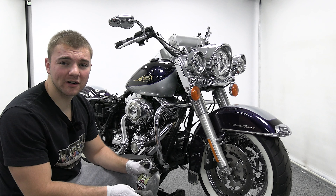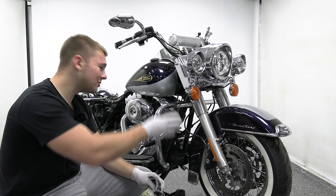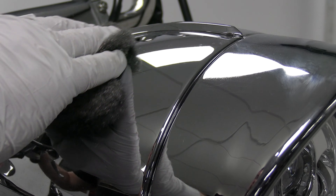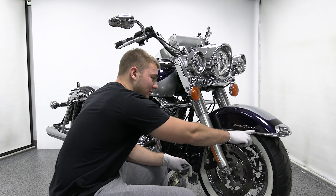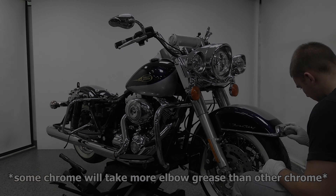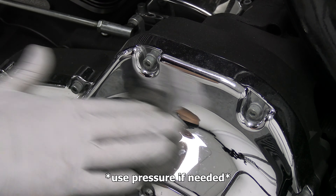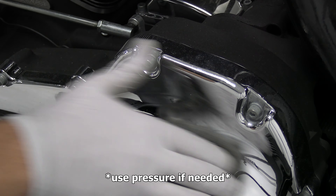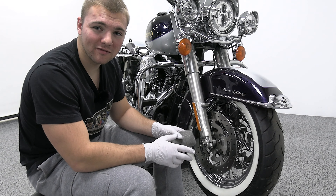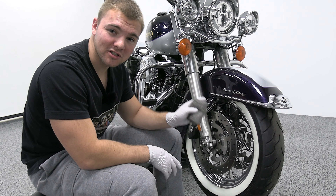Now that we got the bike on a lift and stripped down as much as possible, we're going to take our grade quad zero steel wool like I talked about earlier and just wipe all the chrome down. You want to be very careful about hitting the paint with the steel wool — it will scratch it very easily. Since we have a chrome wheel, I'm just going to use the steel wool and clean that first. I'll put some footage of me cleaning a painted wheel so you know how to use the degreaser and the detail spray to get it as clean and shiny as possible.